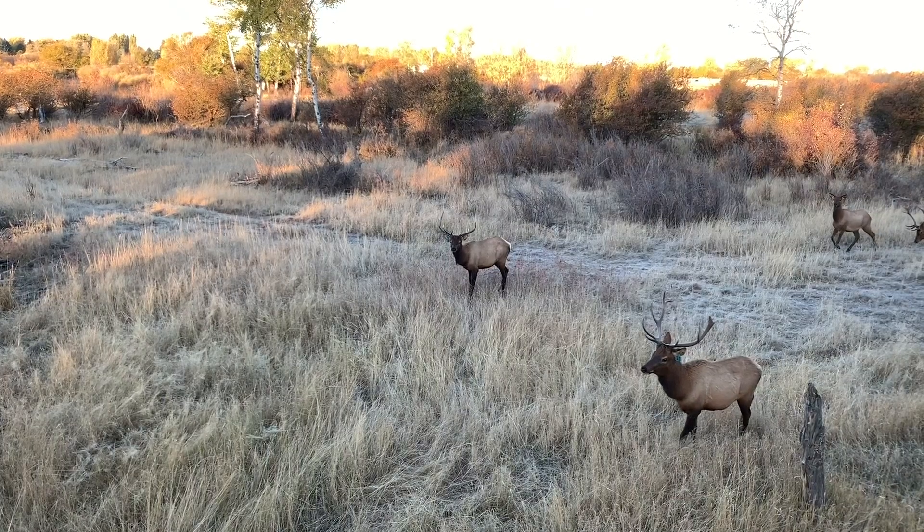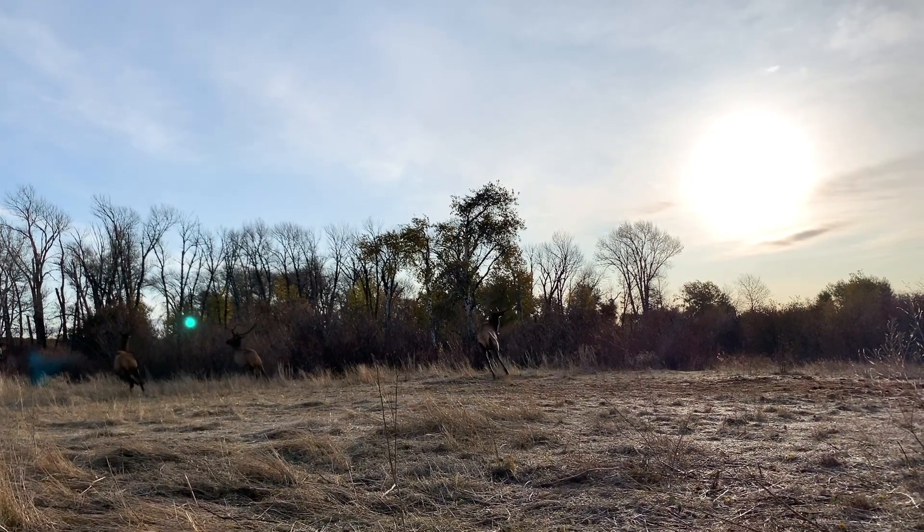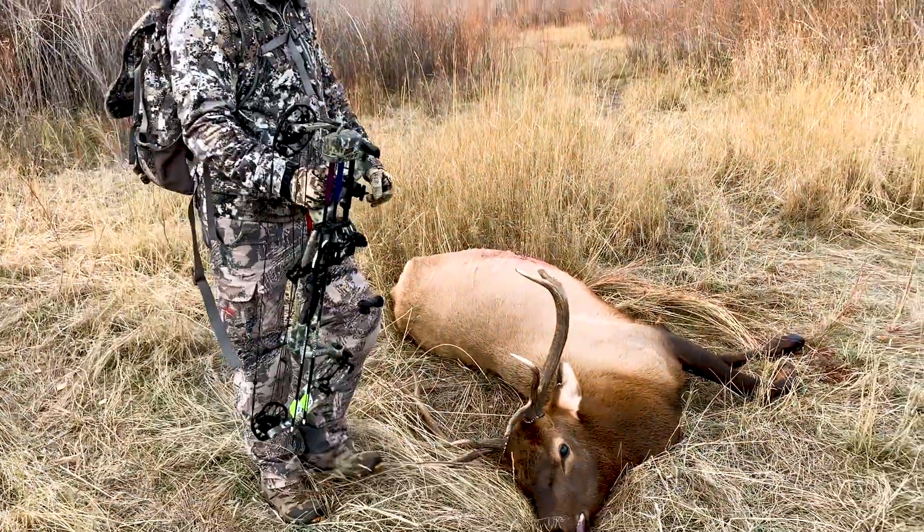More penetration, accuracy, and momentum — that's what increased FOC will do. That's the Bad Boys by ProTracker Archery.